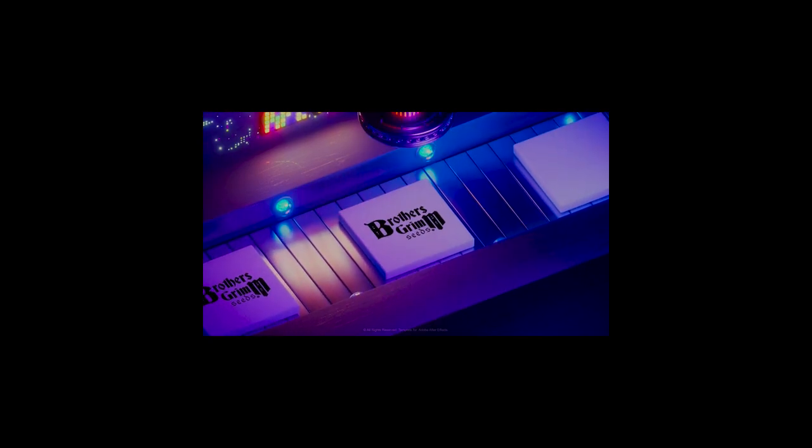Step twelve: give yourself a pat on the back — growing weed for the first time is a rewarding accomplishment. Step thirteen: harvesting your cannabis. How do you know when to harvest? You follow the flowering time suggestion. Your seeds will come with recommendations — six, seven, eight, maybe nine weeks of flowering time. But you can also look at other signs: the white hairs will all be turning red, orange, and brown, with maybe just a few white hairs remaining.